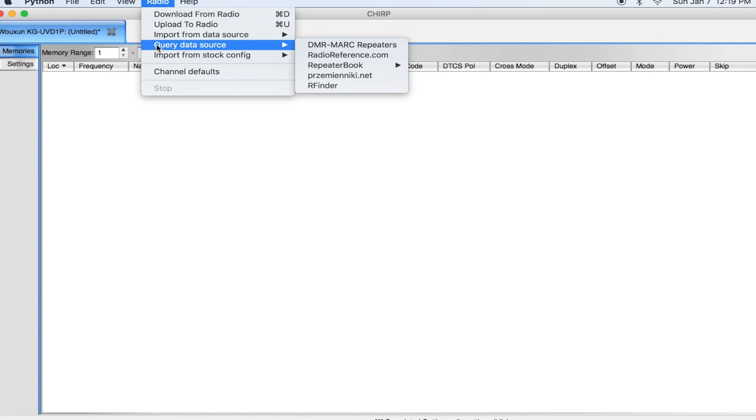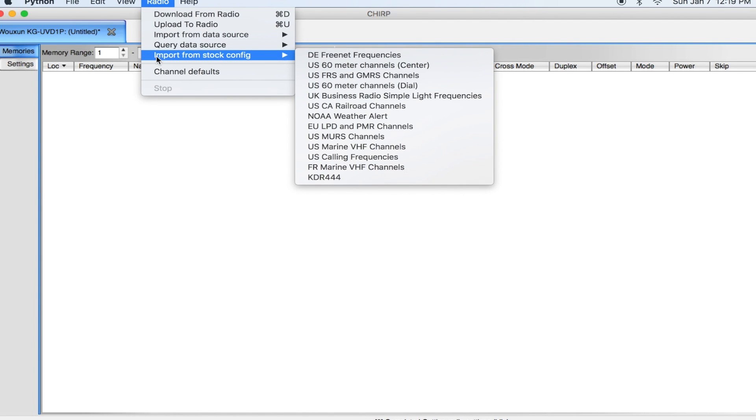From the CHIRP software you can import some stock configurations — you can see US FRS and GMRS channels, US and Canada Railroad, NOAA weather, and marine channels. They have some defaults you can program in right there. The other website you can use is RadioReference.com.